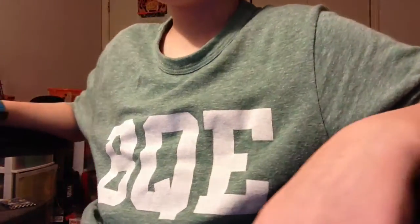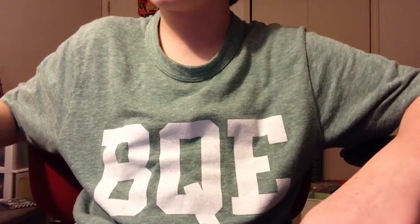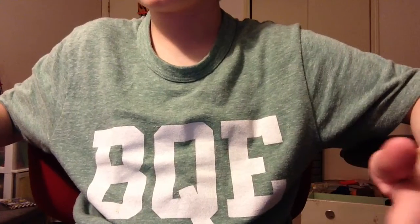Hey guys, what's up? It's EpicFB14 coming back at you with another video. Haven't made a video in a while — sorry about that. This is basically an update video about how I'm back and stuff.